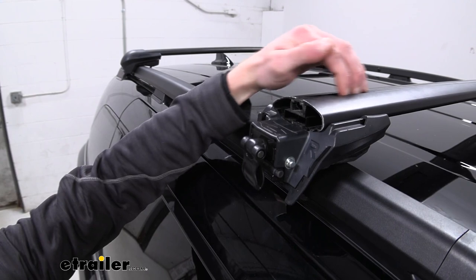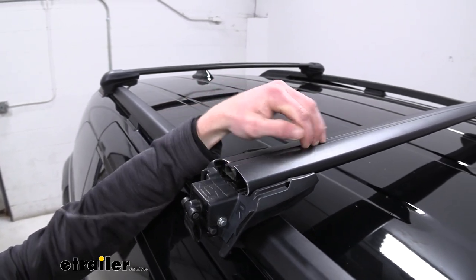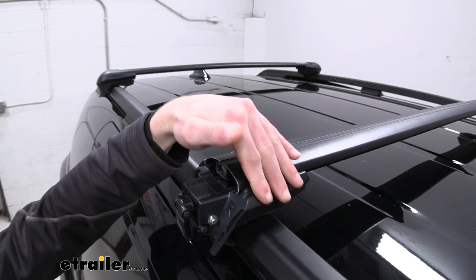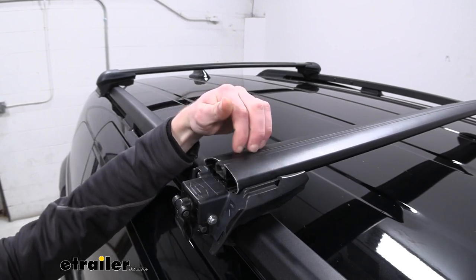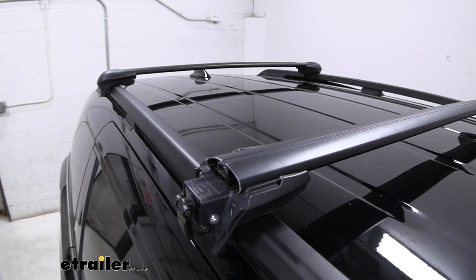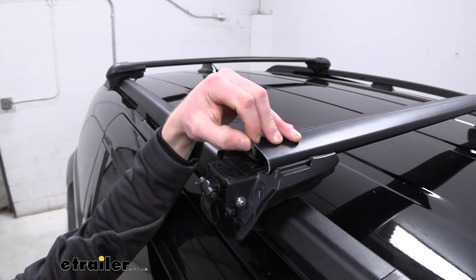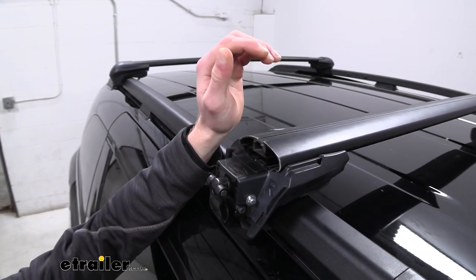Another thing is we do have the T-slot up top, but there is a little rubber insert inside there, so that wind isn't really going to creep its way in there making noise or anything like that. That's definitely a plus. All you've got to do is just take off the cap and slide your T-track accessory — you don't have to really trim any of this stuff, which is definitely a plus.